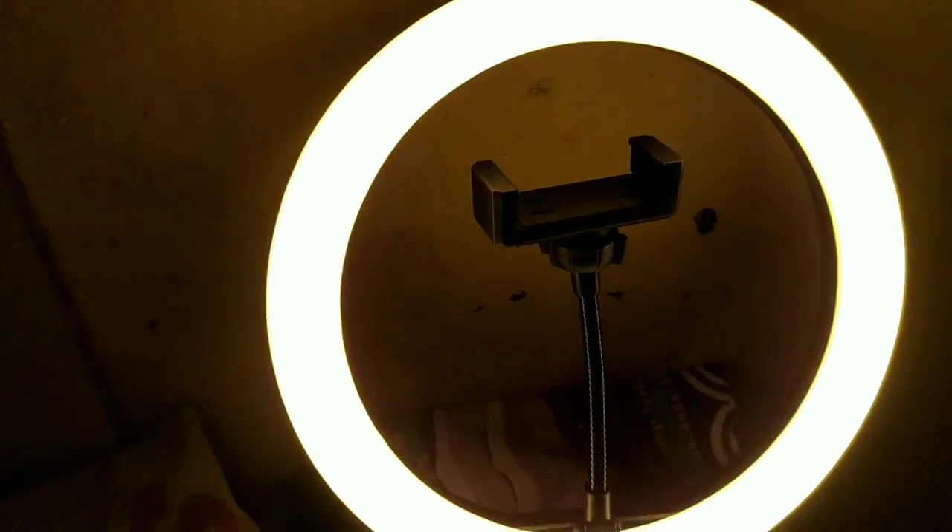So that's all about the ring light. Now you just have to attach the ring light to the tripod.